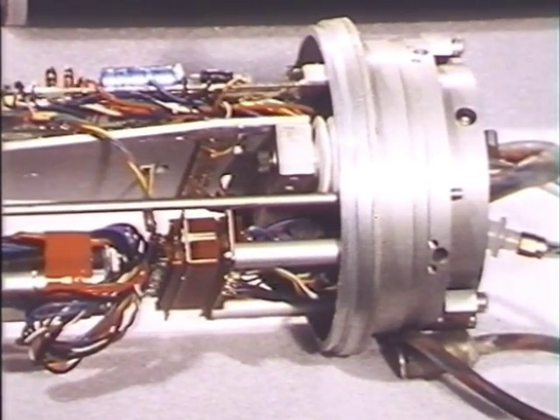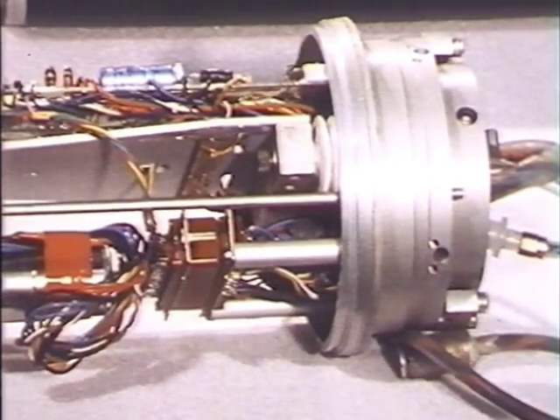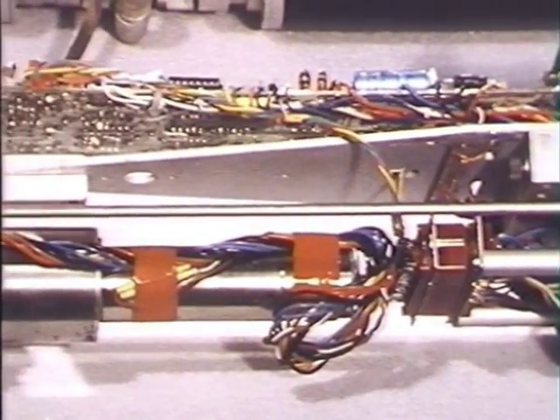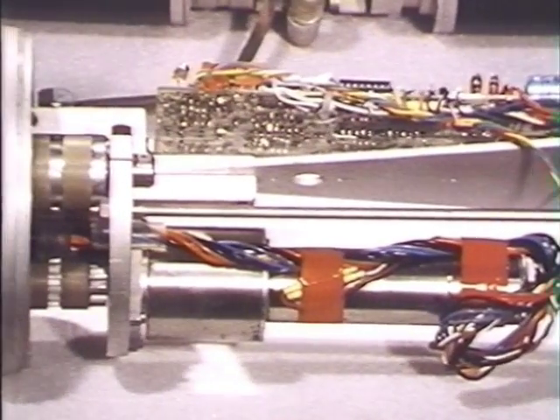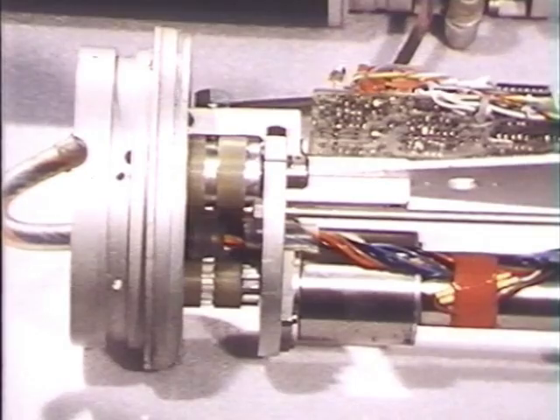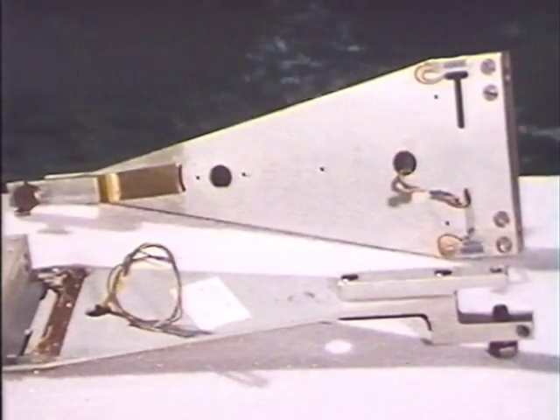You see the white rubber bellows there? They were one of the most difficult things that we had to do in the whole project. And there's the little belt that joins the servo motor in its gearbox up to the swinging arm. We can move through about five degrees.